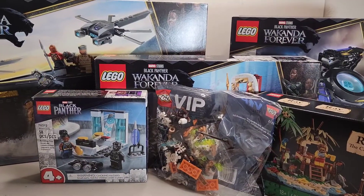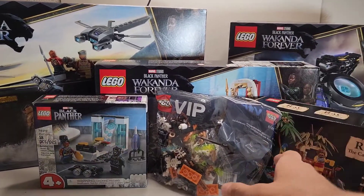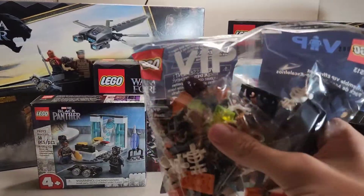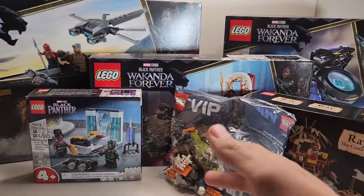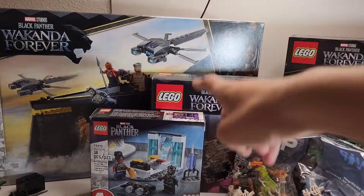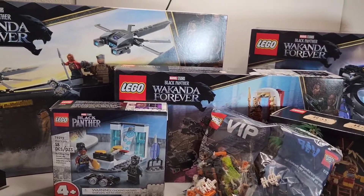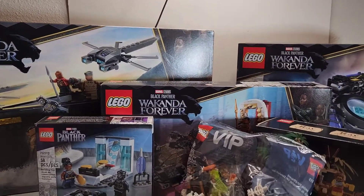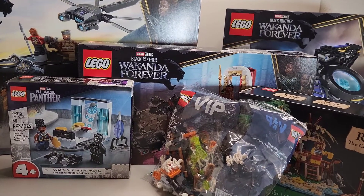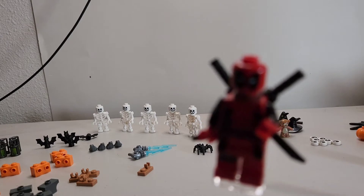I will be having set reviews come out for all of these — Ray the Castaway, the VIP... it doesn't really seem like a big set so I might just open it and put it in a parts bin. However, all these Black Panther sets I will review, and Ray the Castaway too. Thank you guys so much for watching today's video — make sure to like, comment, and subscribe, and I will see you guys later!